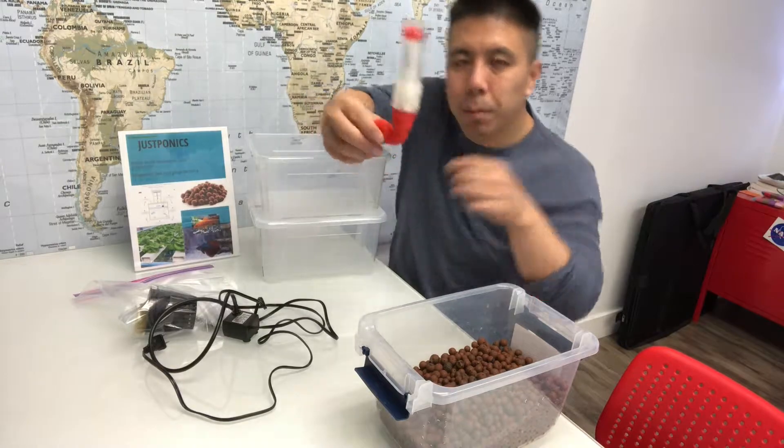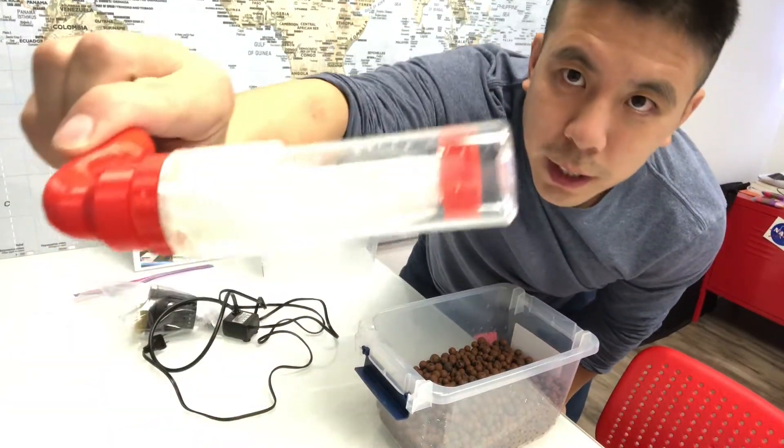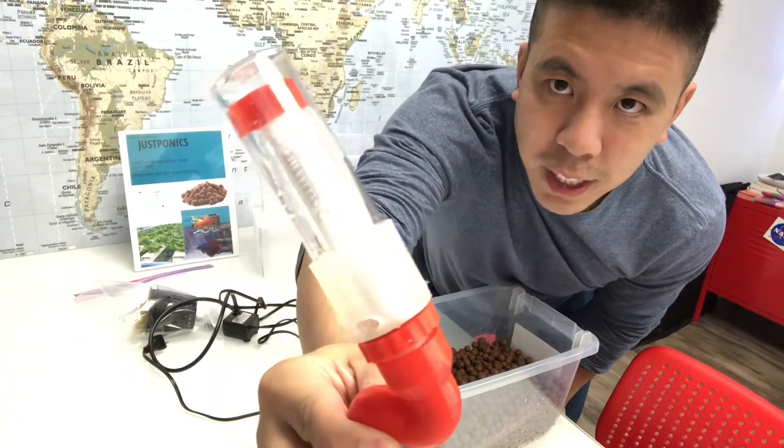Next, we have our bell siphon that we've designed with our 3D printing. Here's an example. You'll be attaching this to the grow bed.